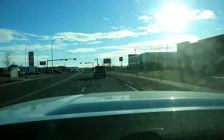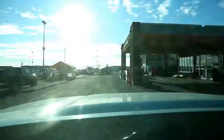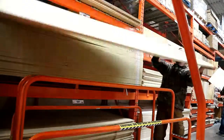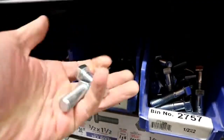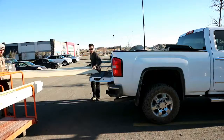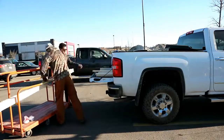We got Justin, we're off to Home Depot. We got lumber, quick stop at Tim Hortons and we're back to the shop.